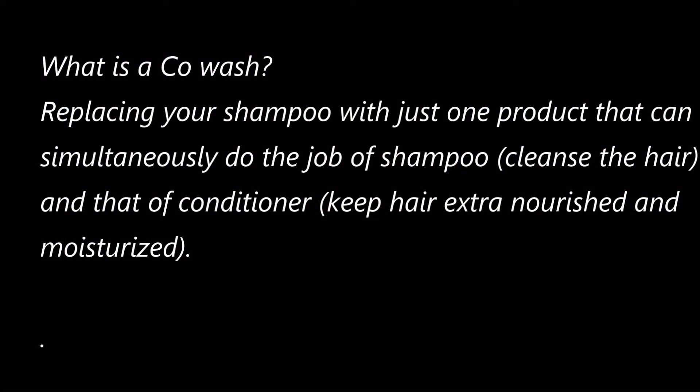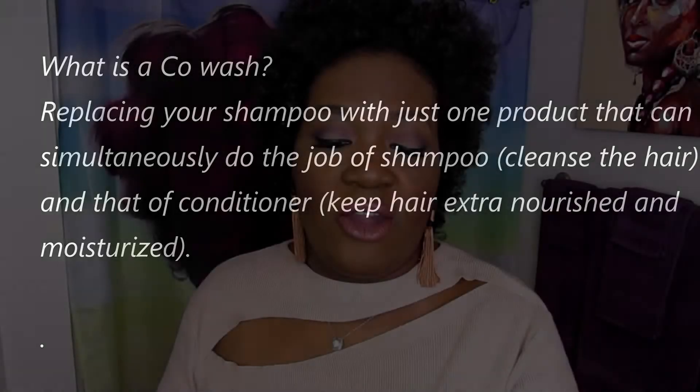I'm so excited to try this. I love a good co-wash because I can be lazy when it comes to doing my hair — having to use a shampoo and a separate conditioner. For those not familiar: a co-wash replaces your shampoo with just one product that can do the job of both cleansing the hair and keeping it nourished and moisturized.